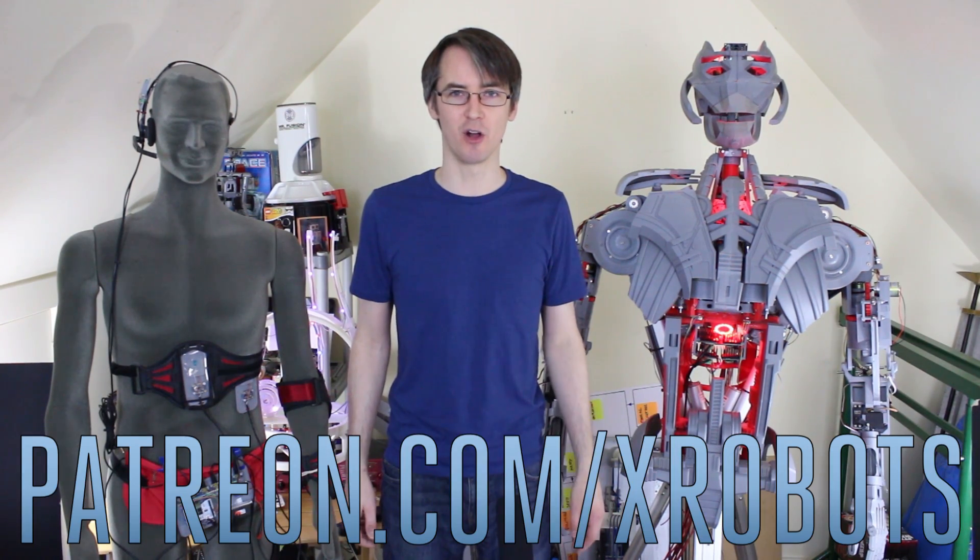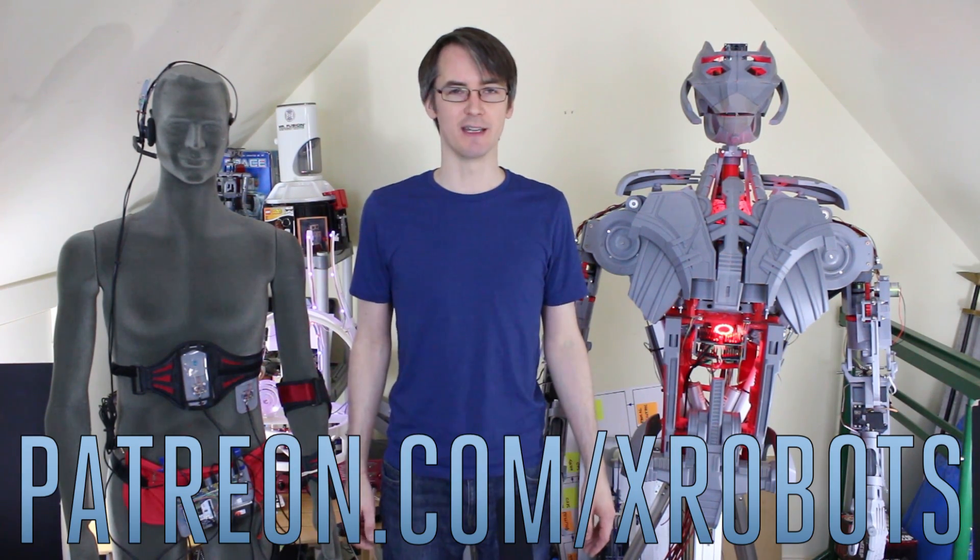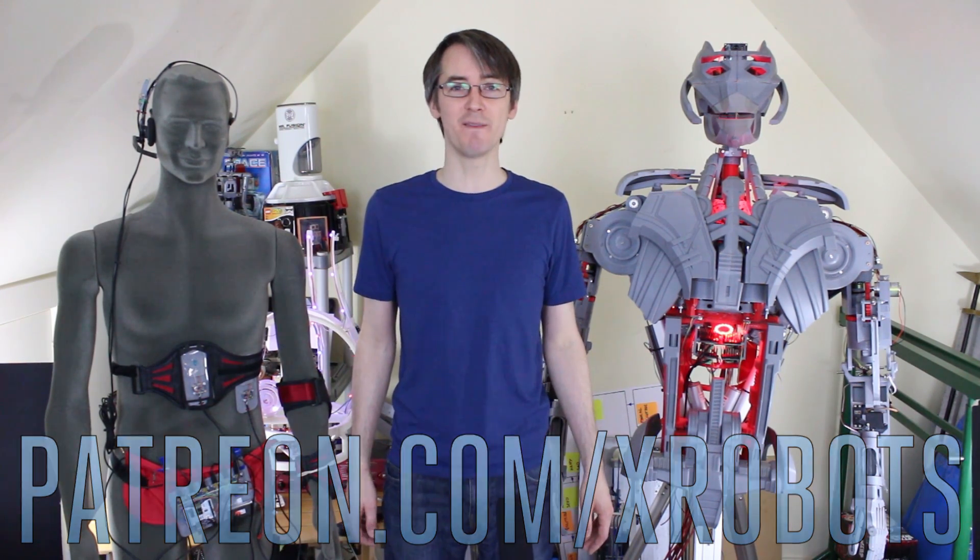Don't forget to subscribe for more updates on this project and other projects. Also check out my Patreon campaign at patreon.com/xrobots where you can get access to exclusive rewards including a live broadcast with me and all my videos early. It's almost your last chance to get hold of my exclusive t-shirt design, which is going away at the end of January 2017. Check out the t-shirt store links in the description below.